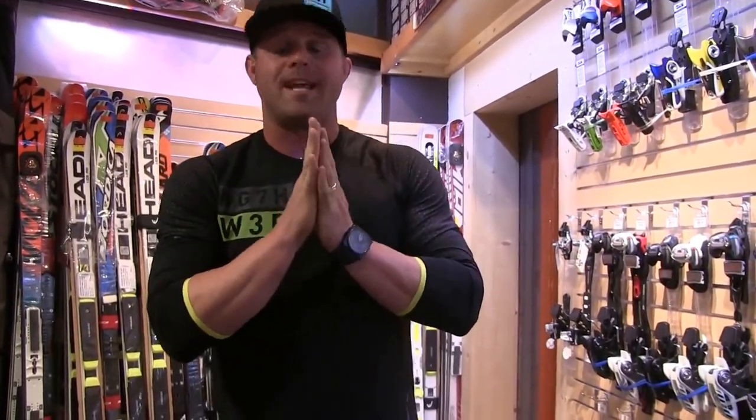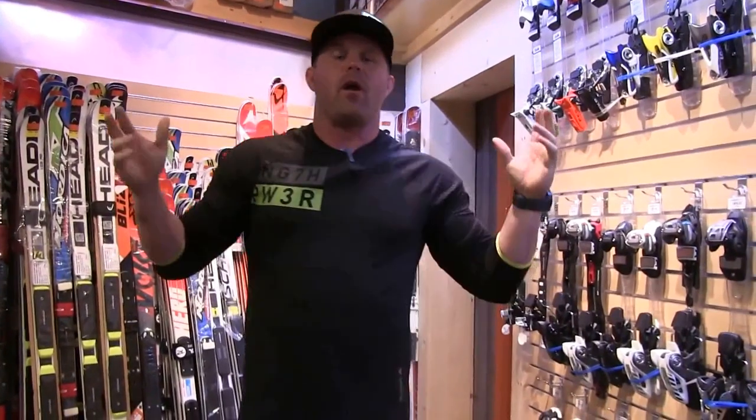Hey, welcome back to Mobility WOD. This is our first ever all-dedicated skiing edition. We are up in Tahoe at Starthouse. Our good friends up here said you need to have skis in the background to make this legit, so they've graciously let us film up here — this is our local ski shop.